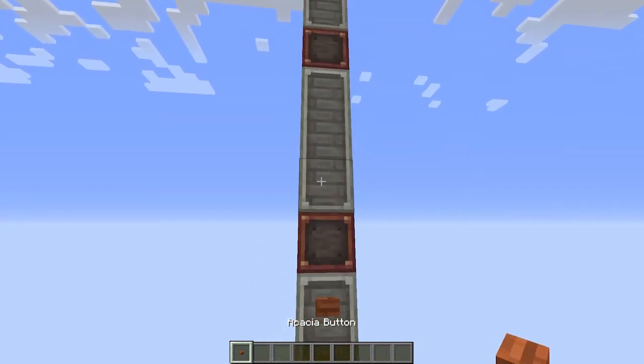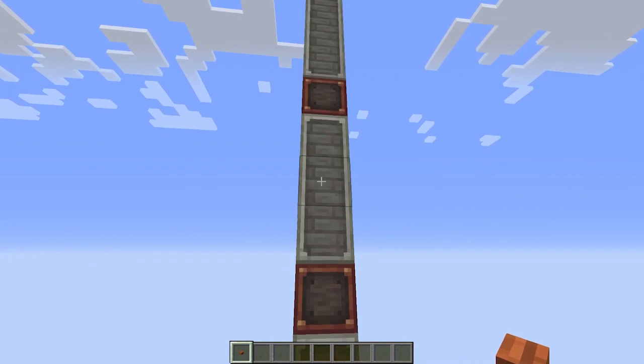Now let's add the buttons. Each floor will get two buttons except the ground floor and the top floor.